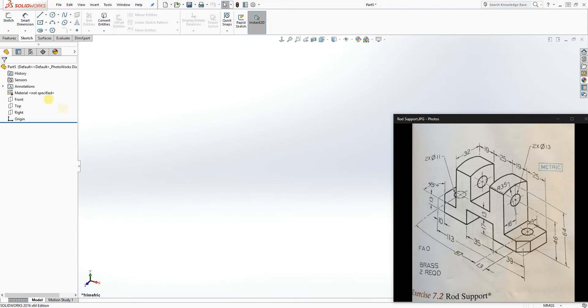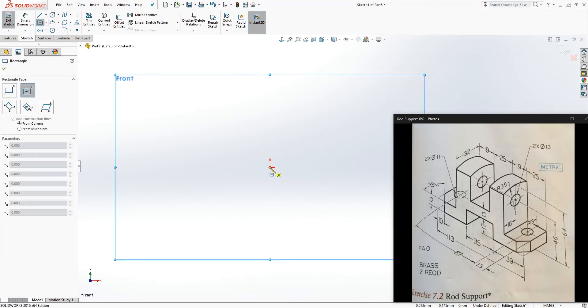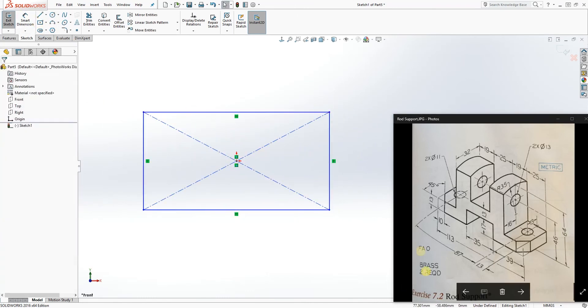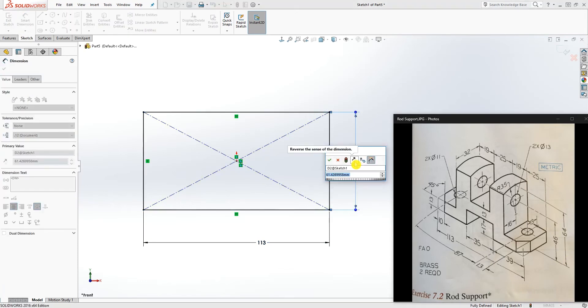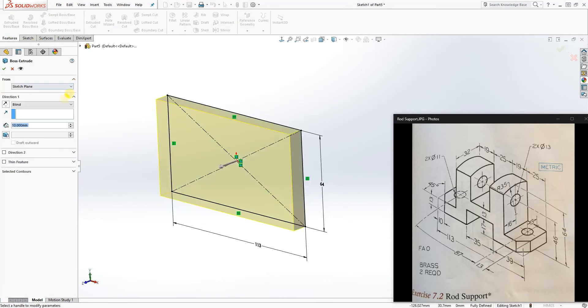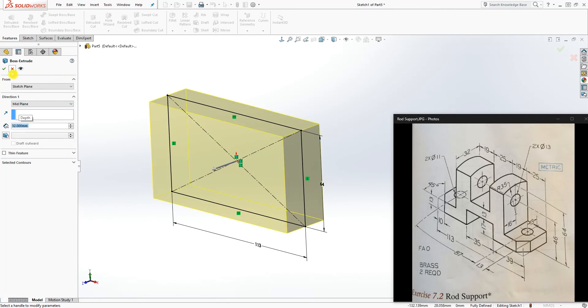On the front plane, let's draw a sketch. I'm just going to move this to the side and draw a center rectangle something like that. We know the overall length of this shape is 113, so we are going to make it 113, and the height is 64. We'll go into Feature and Extrude, extrude it by the mid plane — we know it is 32 — so let's make it 32 and click OK.